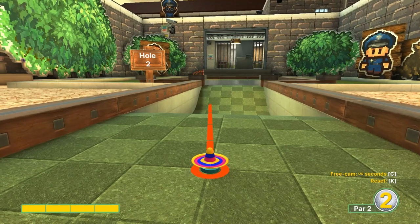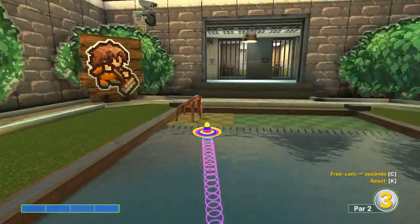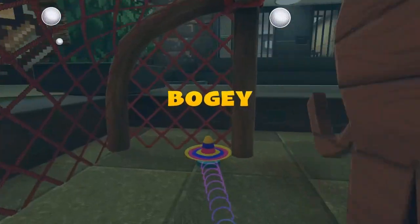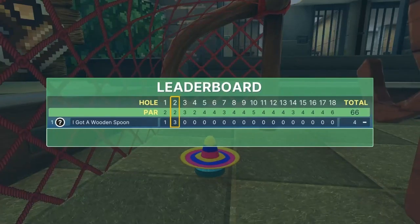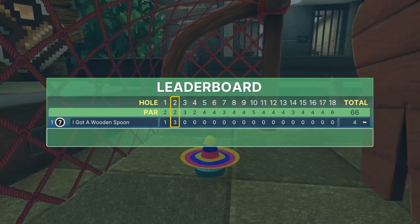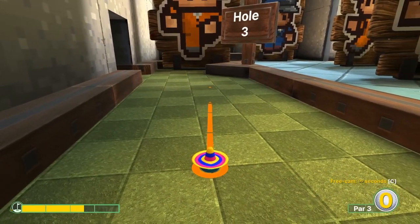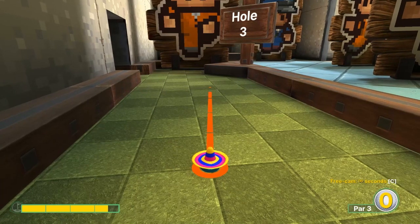We're going right there at the top left corner at full power for a hole-in-one. Number three: fourth light square, top left corner, three-and-a-half speed for a hole-in-one.